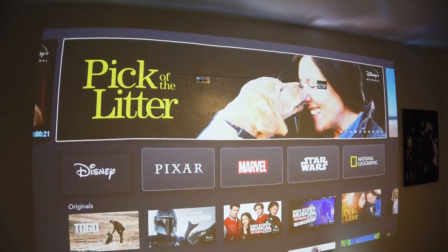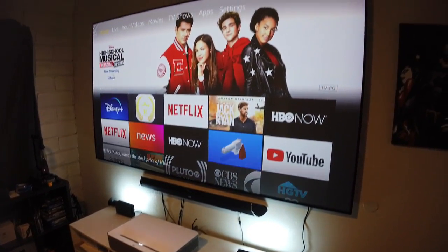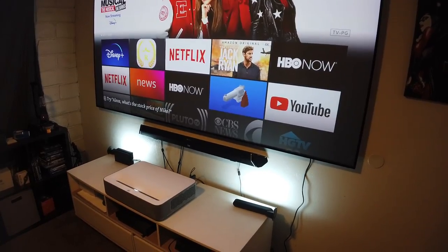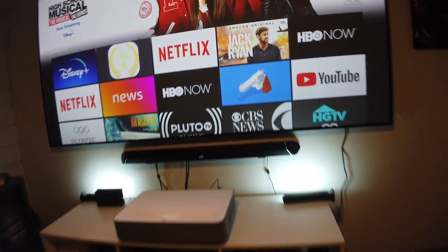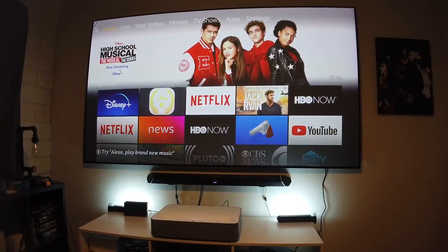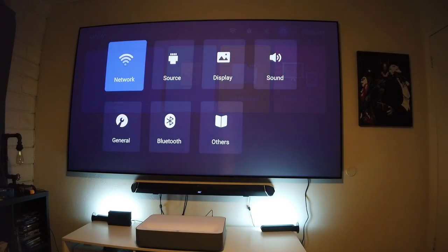I've put the screen back up and everything is aligned correctly — those are the numbers you need to get it perfectly aligned. Just in case it's not perfectly aligned, you can correct it in the projector settings. Let's go into the settings quickly and enter the keystone adjustment.